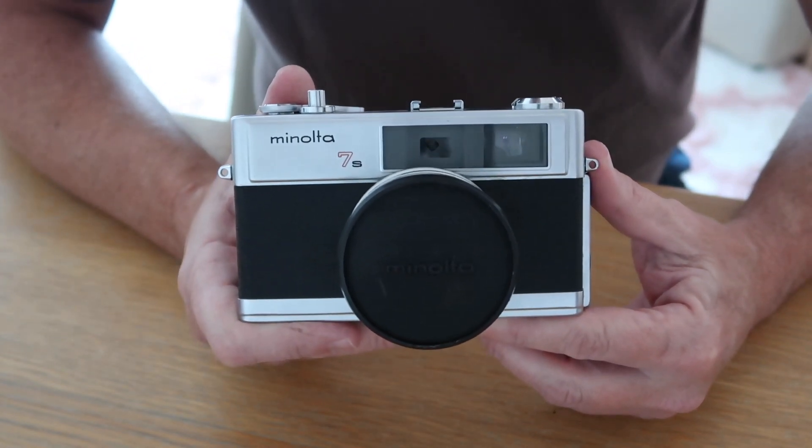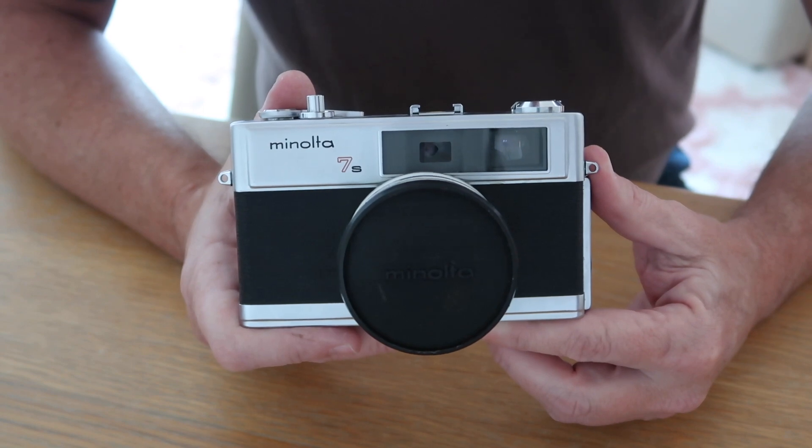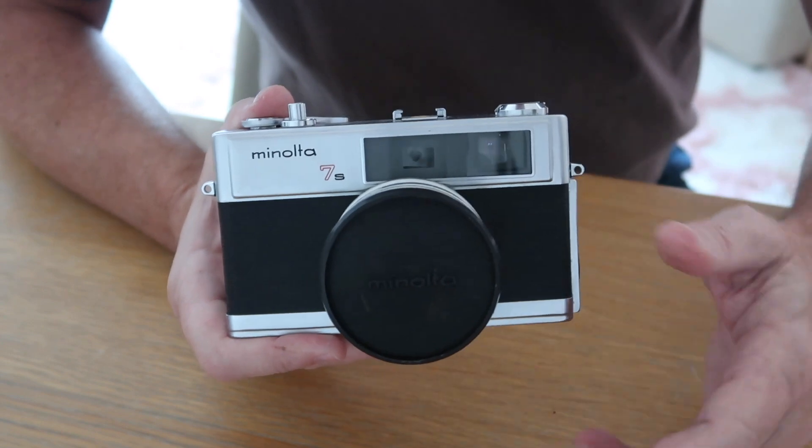If you're interested in purchasing this Minolta camera or another vintage Japanese camera, I sell these in my Etsy and eBay stores. Please check the description below the video for links to my stores.